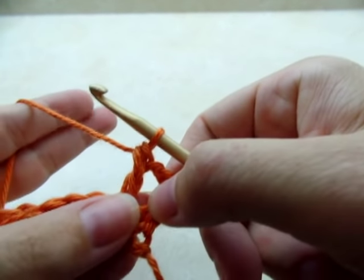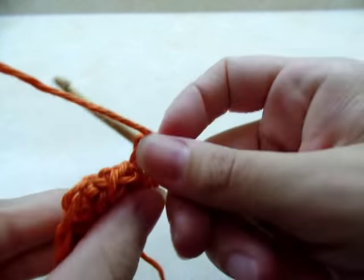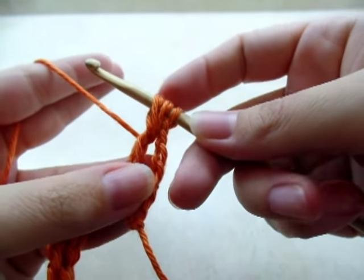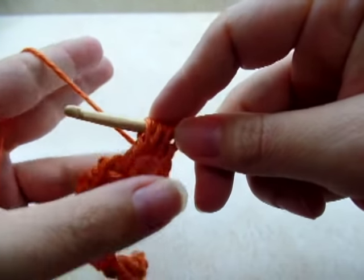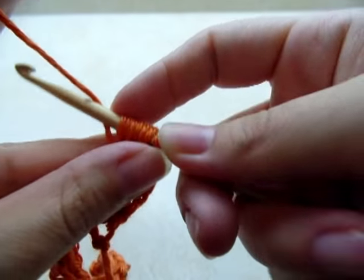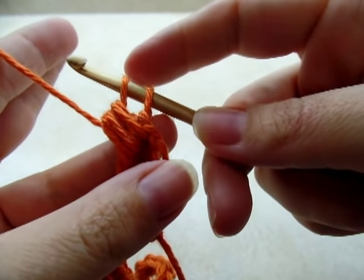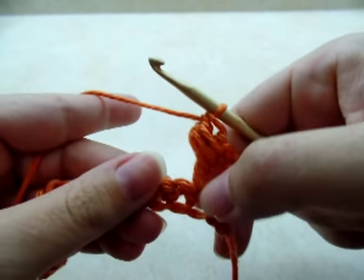With that double crochet we just made, here's how to do the puffs. Yarn over and go right through and around the whole post, and draw up a loop. Yarn over and do it again — go right around the whole post and draw up a loop. You want to do that a total of three times. You should have seven loops on your hook. Now yarn over and draw through six of them — all of them but the last one. When you pull up you'll have two loops on your hook. Yarn over and go through those two loops. That's one puff done.